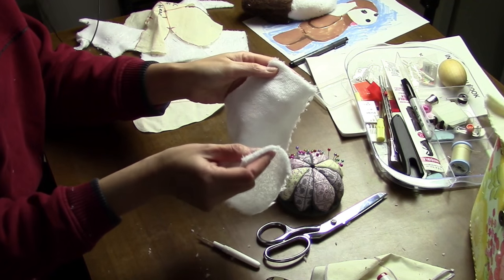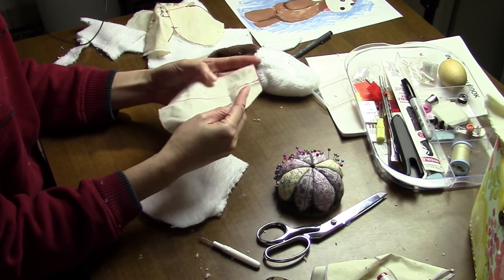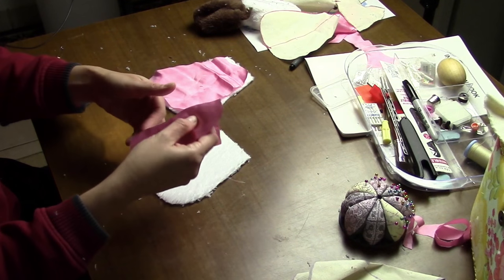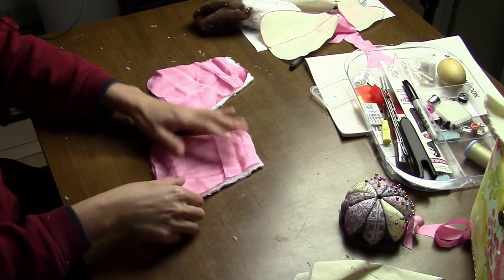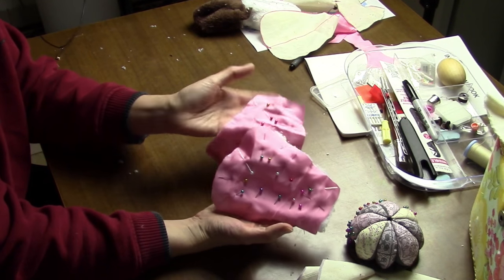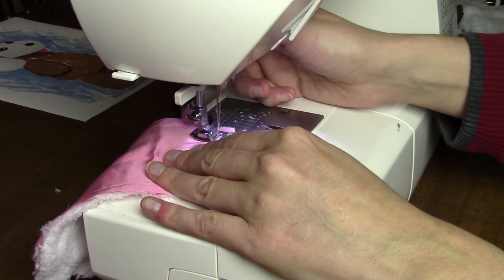Two ears. Now remember, we also need the inside of the ear — this pink part. So I need to take this template and cut out two pieces of my pink material. I'll pin the right sides together, both ears pinned, and now I'm going to sew these pieces together.